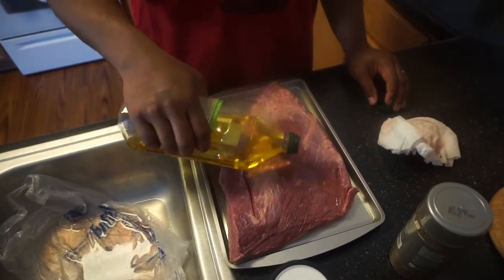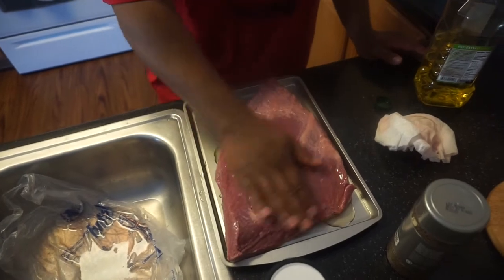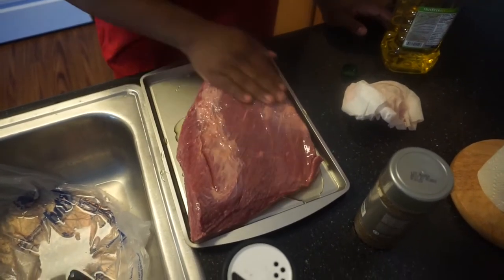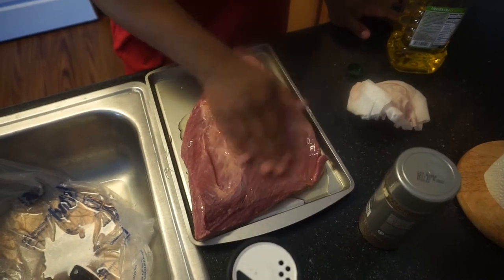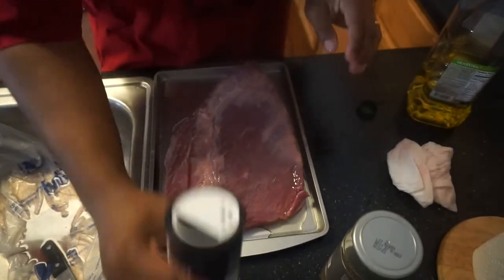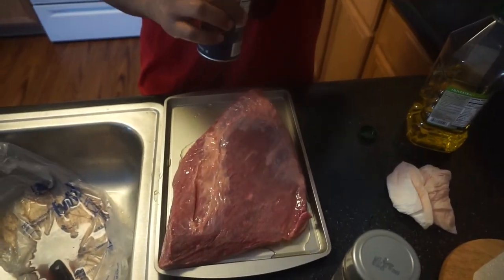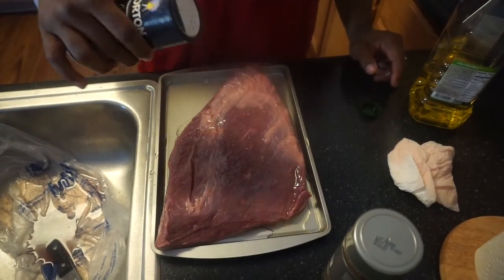It doesn't need too much trimming, so I didn't trim any. Don't need no trimming at all — keep all the fat. You can see the nice fiber and marbling through the meat. First I'm going to put salt on. Just cover it with salt.